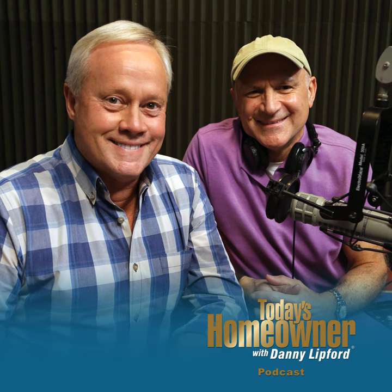Here at Today's Homeowner, we strive to deliver the most trusted, practical information you need to keep your home looking and running great. That's why we want to hear from you through our listener survey. Whether you'd like to suggest a topic, have a segment idea, or want to let us know how we can improve,